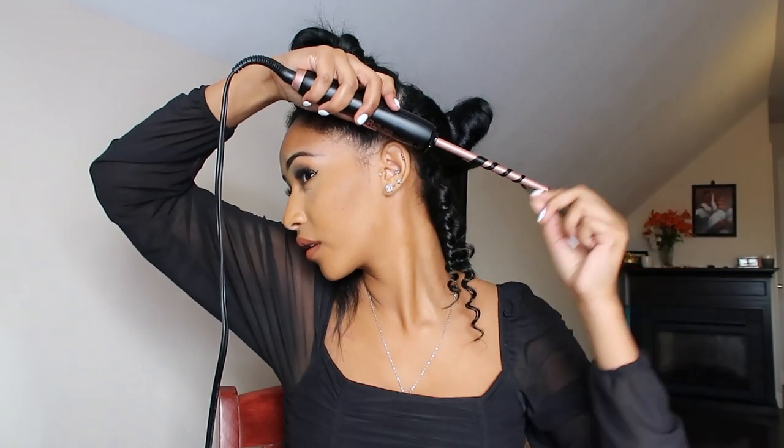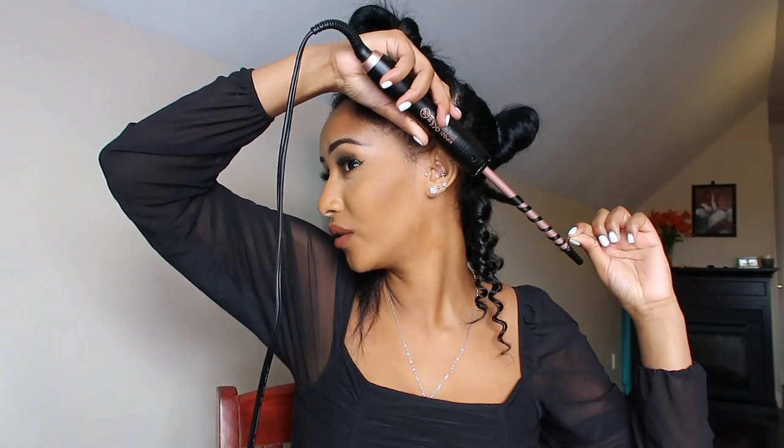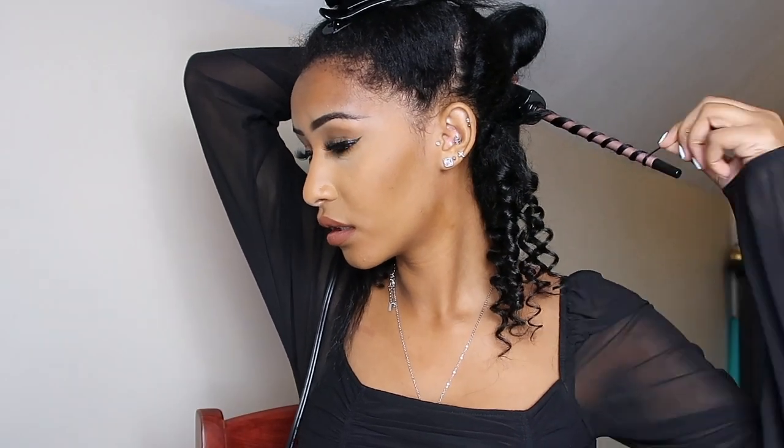Oh my god, my hair is gonna look so short — it's gonna be like up here. I keep forgetting to start not so close to my head because my hair is just looking super short. I burnt myself for the second time, great. I know this one's gonna leave a mark because I can already see it. I'm just gonna keep going without a glove — hopefully I'll do better.